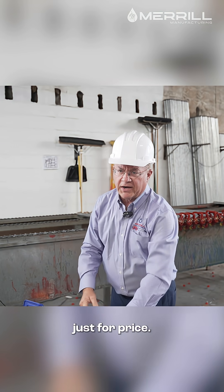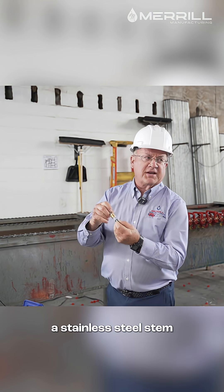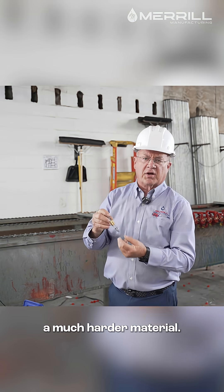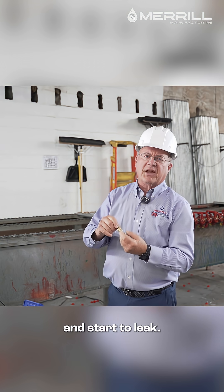Rather than doing it just for price, let's do it for quality. First of all, we're using a stainless steel stem, not a soft brass stem. Stainless steel is a much harder material, it takes more wear, and it won't cut out and start to leak.